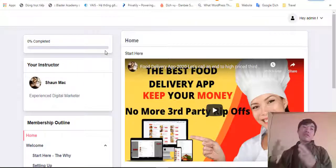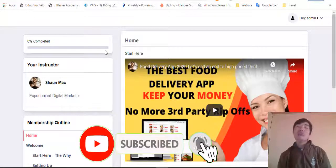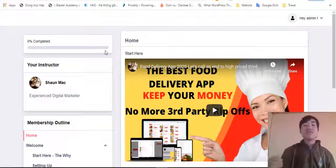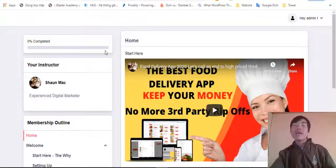Before we go further, about the training, the software, and my bonuses — if this is your first time on my channel, click Subscribe and click the bell icon so every time I upload a new video you get a notification. So right now let's get started. What is Food Guru? As I mentioned earlier, Food Guru is a cloud-based software that also includes a training course.